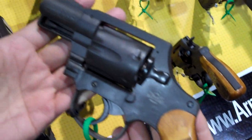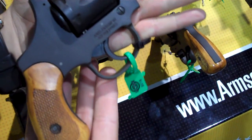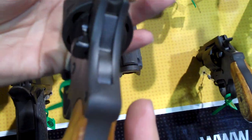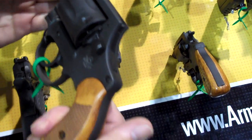And then here's the hammerless version. Very nice wood grips. That's new for 2015. Great pocket carry, holds 6 rounds, which is very impressive.